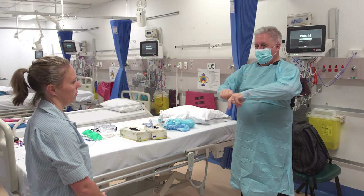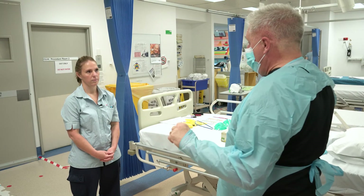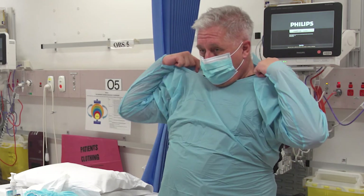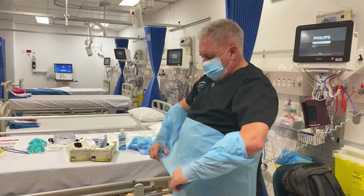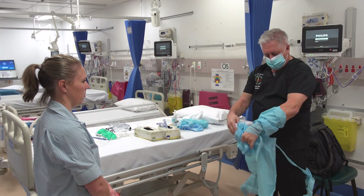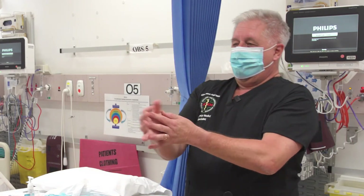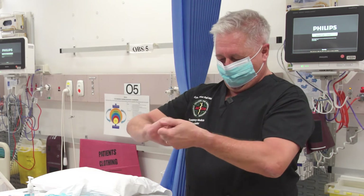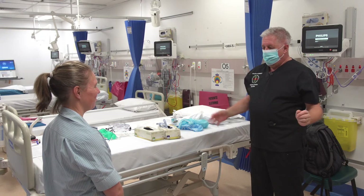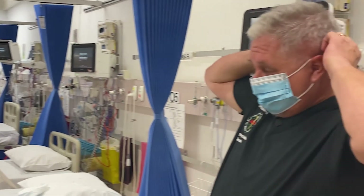More hand washing, and then the next step is the gown — coming from the back, pulling it forward, turning it inside out so that the clean part is on the outside. Then more hand washing. Still in the patient area — now I'm about to step outside the patient area.